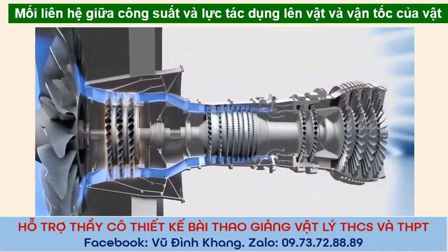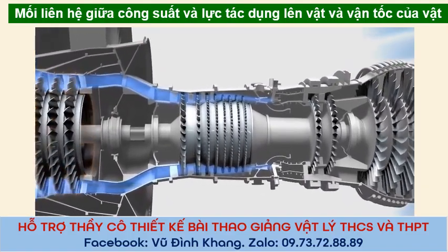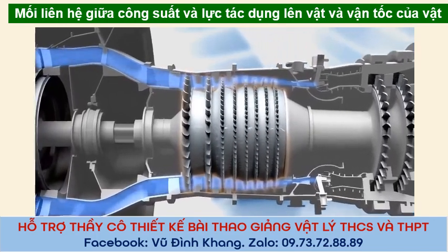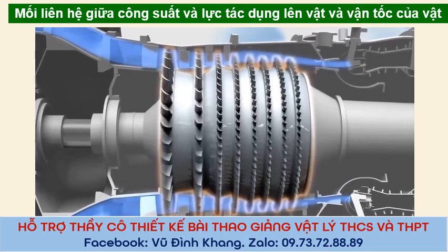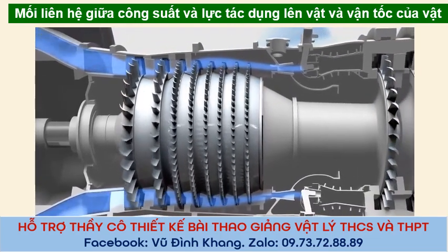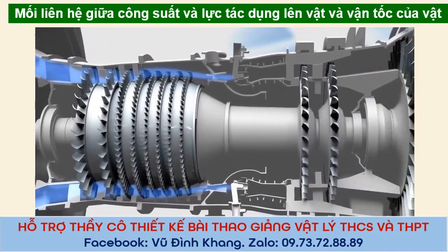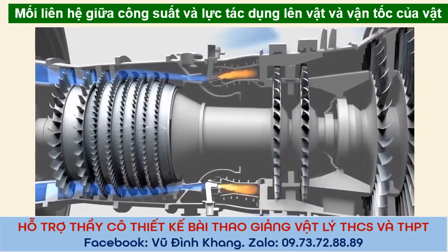It goes into a compressor, something like many household fans joined together. Each fan gets smaller and smaller as the blades squeeze the air into a tighter and tighter space, compressing the air like you would squeeze a balloon, until that squeezed air is mixed with jet fuel, a kind of super gasoline.